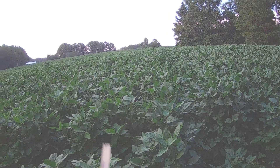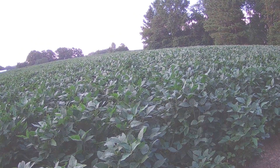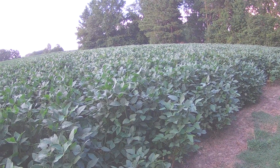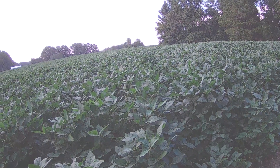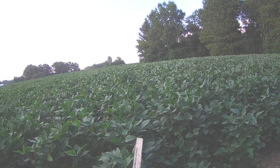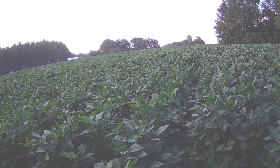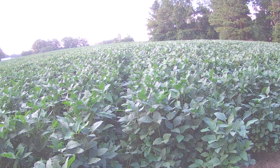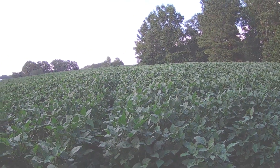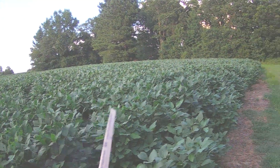So I walked out here to take a look at the sickle pod problem. Last year sickle pod took over this corner and wiped it out — it was so thick it literally kept the beans from producing anything to speak of. I walked out to check on that, and yeah, I need to walk these rows and spray. It's down in there, not getting sunlight, but it's there and it might come on out. I don't want that to happen, so first chance I get when I'm off work — I think Tuesday if it's not raining — I'll get out here and walk these rows with the backpack. It looks like from about here, up about 20 yards and over, is what I've got to deal with.